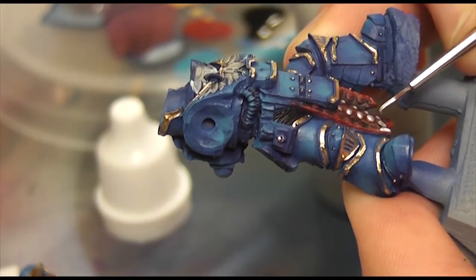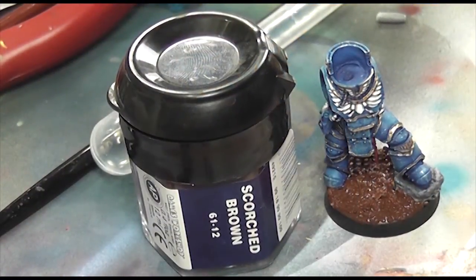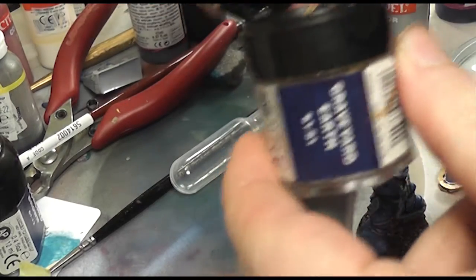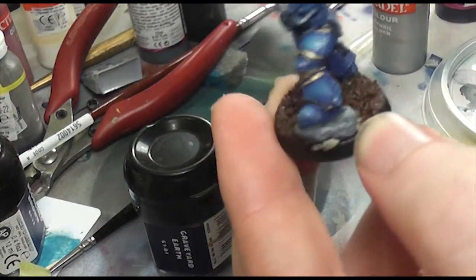So this is Mithro Silver just to pick out some of the details against the red. I quite like the contrast — I love the stance of the model — but the pair of them together, the two Praetors standing together really really look good. I just wish I had a 30k army that I could actually run them in.